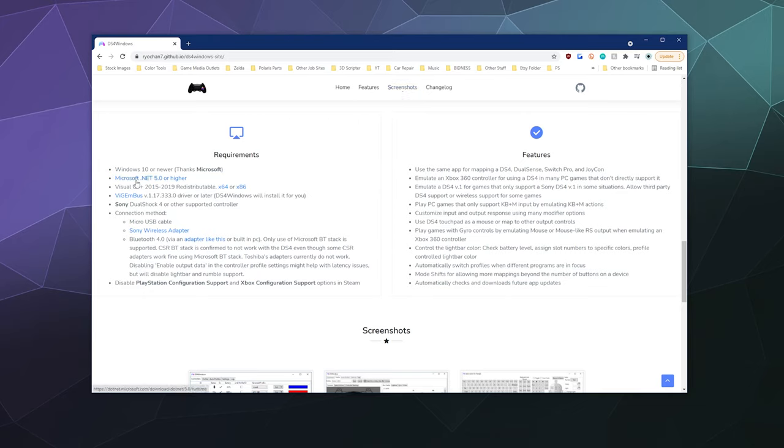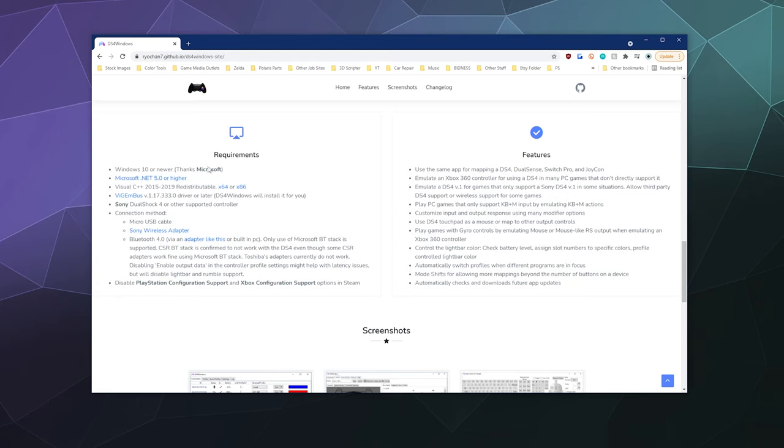It requires Windows 10 or newer, Microsoft .NET 5.0 or higher, and Visual C++, which is usually already on your computer but you can install it from there. I recommend the 64-bit edition — you shouldn't be running 32-bit. The ViGEm bus driver is also required to get this to fully work. What you definitely need to have installed are the .NET 5.0 framework and the Visual C++ redistributable, specifically the 64-bit version.